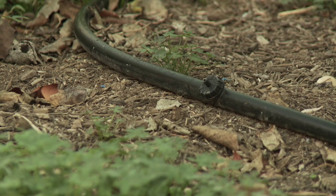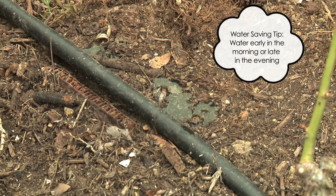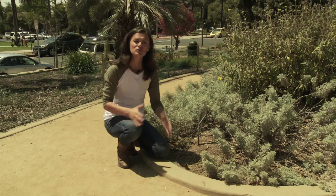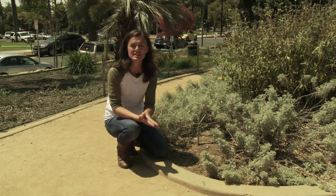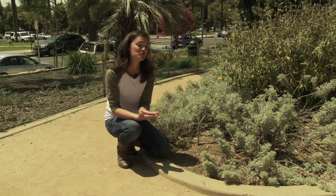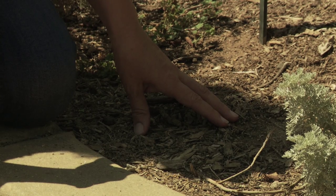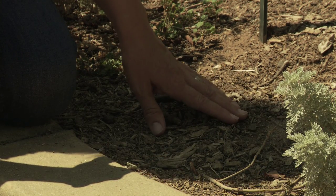To be drought-wise when irrigating, remember to irrigate early in the morning or in the evening when evaporation rates are lowest. Also, one key to proper mulch application is to remember that mulch breaks down over time. So if you evaluate your landscape and see bare soil areas, it's time to add more.